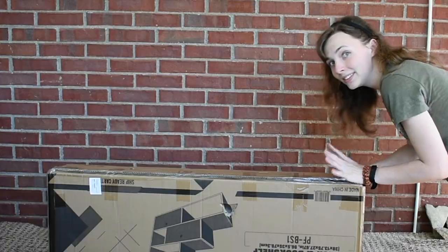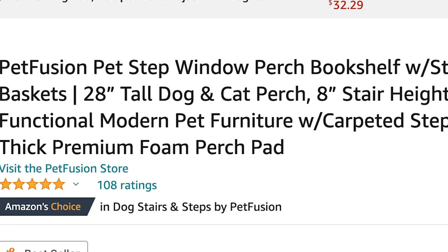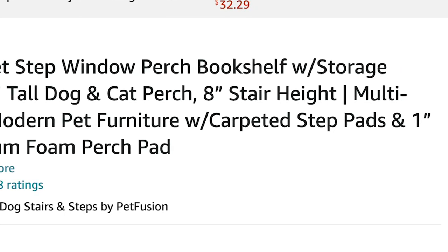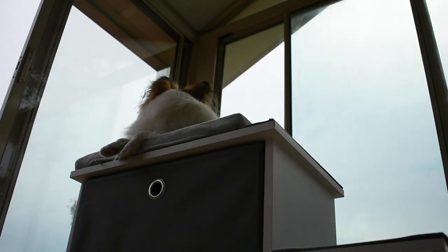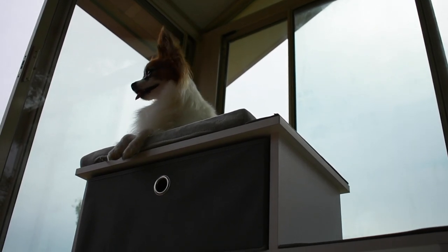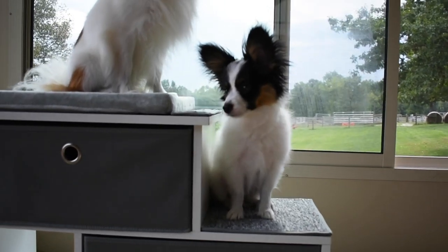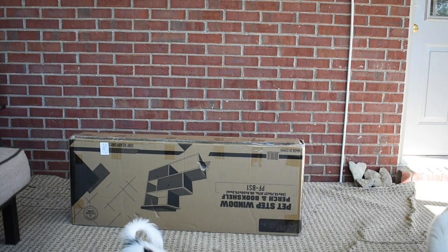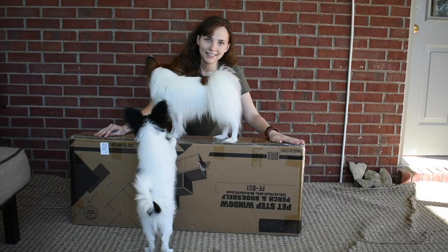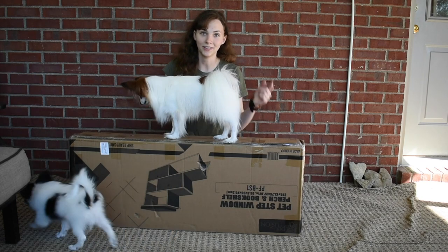So we got this in the mail. What we have here is the PetFusion Pet Step Window Perch and Bookshelf. They were so kind to send me this, and today I'm going to unbox it, put it together, and after a couple of days give you my opinions on it. Let's get to the unboxing — cue the fast-forward.